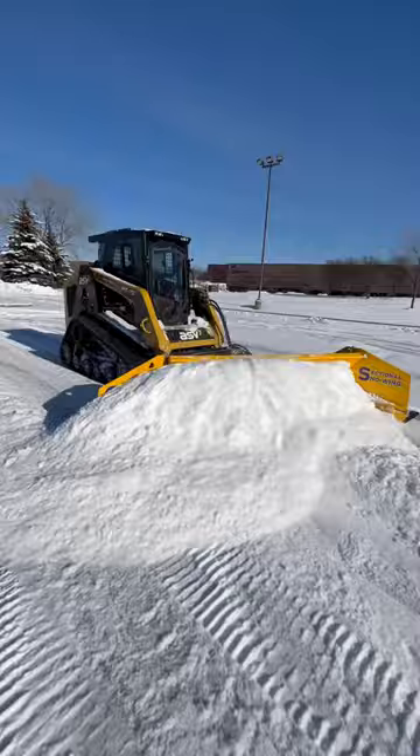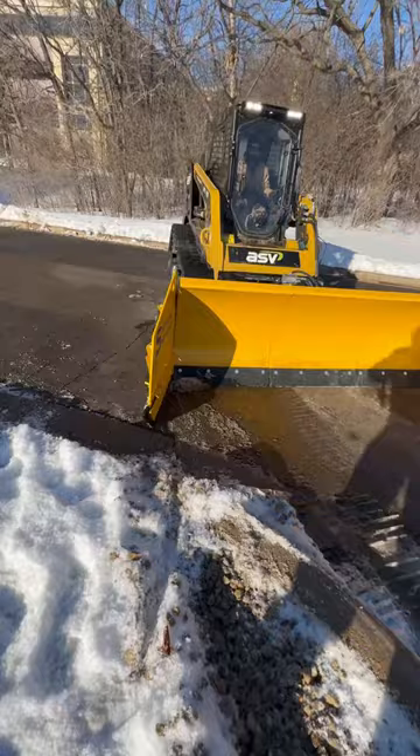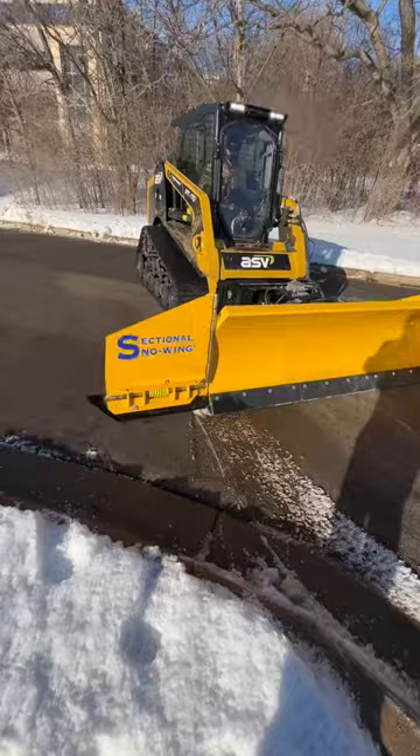They've also designed the wings to allow you to hit curves without damaging the plow or hurting the operator. But let's just watch this thing in action.